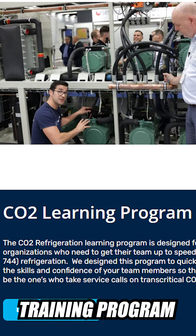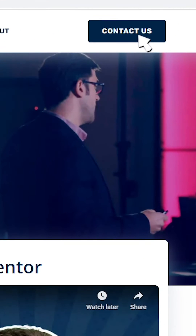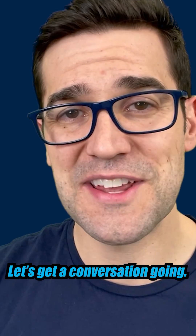Thank you for watching this video. I do hope it's bringing you a lot of value. If you're interested in learning more about Refrigeration Mentor's training programs, education programs, and mentorship programs, head to the refrigerationmentor.com website, click on the contact us button and let us know how we can help build a culture around training inside your organization. Let's get a conversation going.